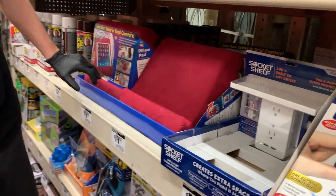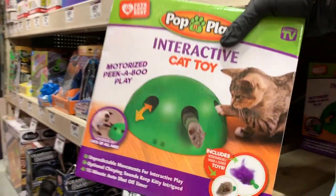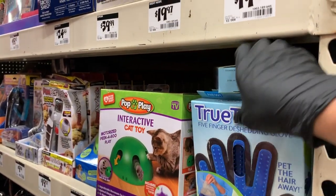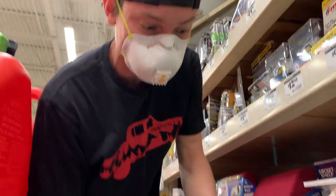Dude, all sorts of gadgets — there's a body cam called a cop cam, that's crazy. Look at the little iPad stand. Oh, and an interactive cat toy — Thomas would love that. And look at this: a dog brush glove! Let's test that out right there — let's grab it.